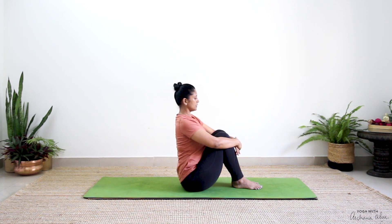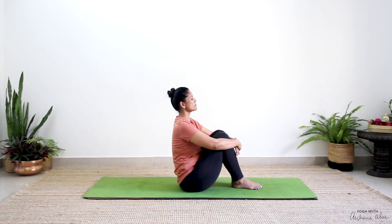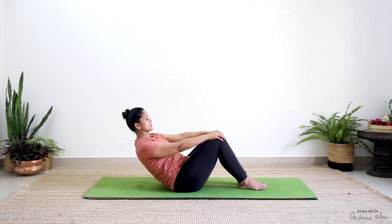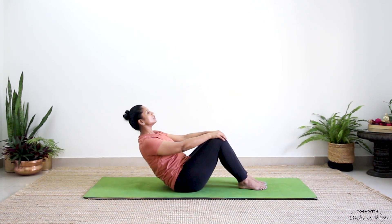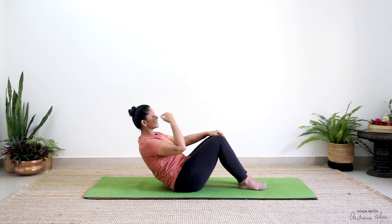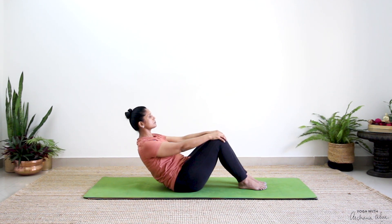Hug and sit tall. One more breath in, completely breathe out. Back again, just one more round. Straighten — you're not looking up at the ceiling, you're not tucking your chin to your chest. Gaze is at the wall or where the wall meets the ceiling.